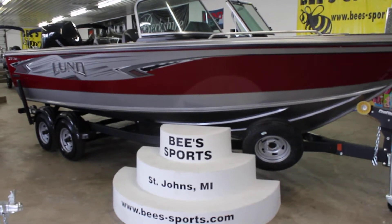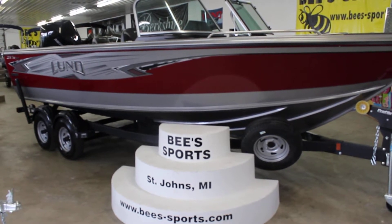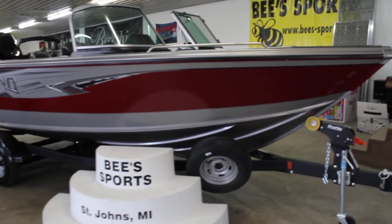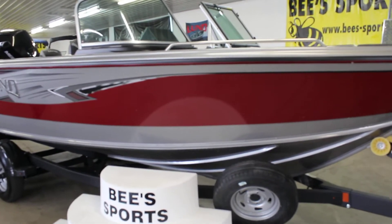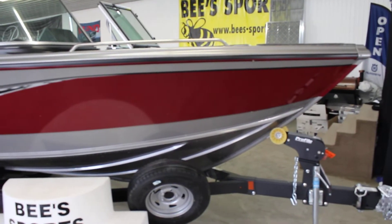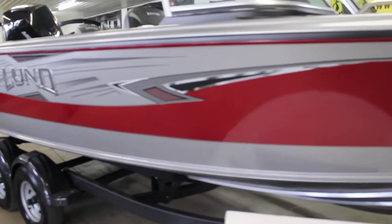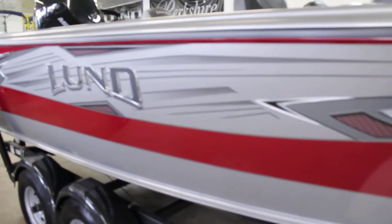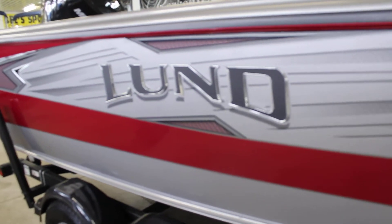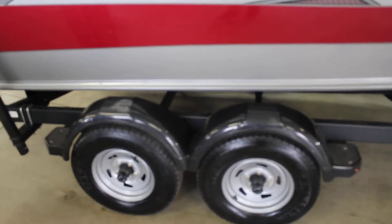This is Bee Sports, and today we have the brand new 2019 2075 Taiyi Magnum, aka the Big Aluminum Fishing Boat. This thing has an incredible amount of room, just awesome features. If you're looking to do some deep water fishing, we'll get up inside the boat and show you why the Magnum is the premier big water, big fish fishing boat. This one is in the Lund Red with the Silverstone bottom and black raised Lund logo — really good looking boat. You can see this is on the tandem axle trailer.